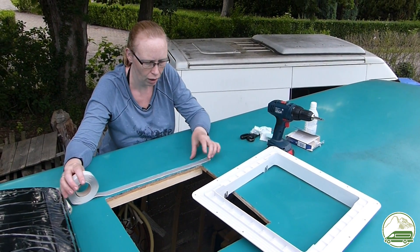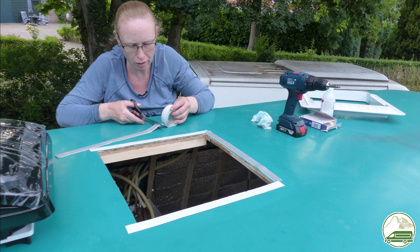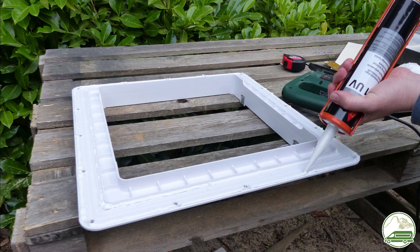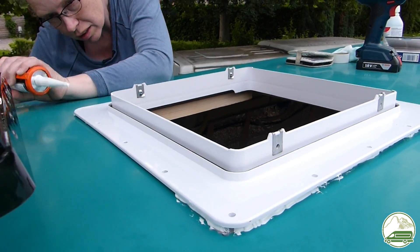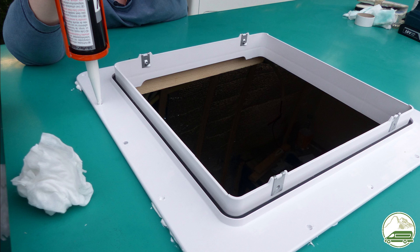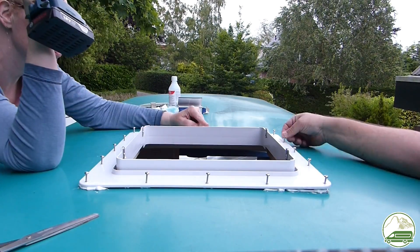First we put two continuous layers of butyl caulk between the roof and flange as a first step to waterproof the fan. To secure the flange to the roof we then applied two continuous lines of Sikaflex 521 around the flange. After putting the flange in place we also put some Sikaflex in the screw holes. Then, before fastening the flange onto the roof, we applied a third layer of Sikaflex under and around the edges of the flange.